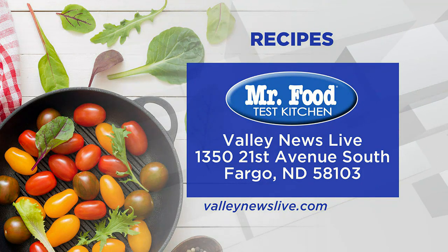There's a link to today's recipe on ValleyNewsLive.com. Just click on the Mr. Food button. We'll see you later.